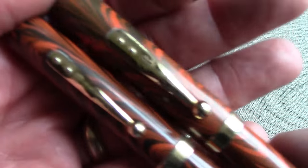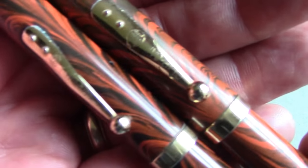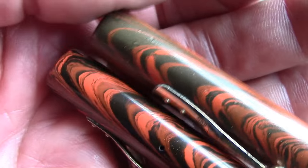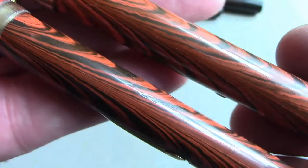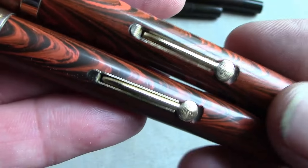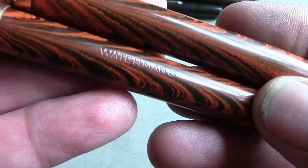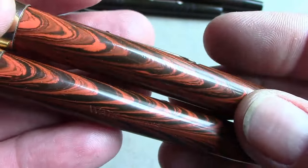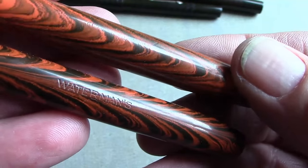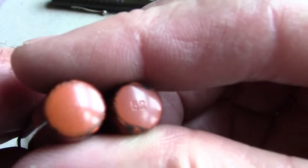Let's take a close-up of these two excellent examples of ripples. This is gold-filled trim; it holds up very, very well and these clean up excellently. Hopefully the ripple effect is coming through on the video. Same type of box lever, all the pens have a Waterman engraving on the barrel, and a lot of times you can tell by the engraving when the pen was made based on the patent dates.